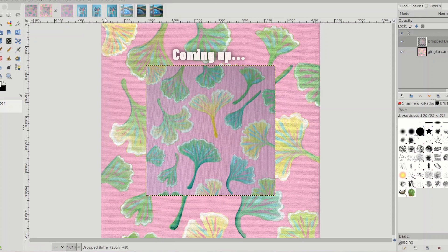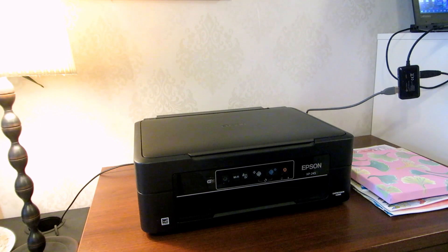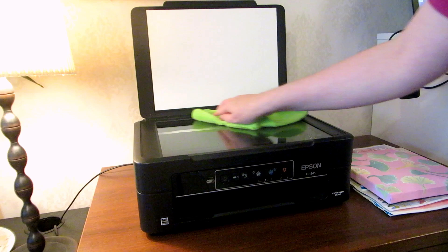I have lots of new paintings to digitize for art prints, so come along with me for today. This is the difference between these ways to digitize your art. I'll show you both how I scan and take photos of my art and we'll compare the results, but let's start with scanning.